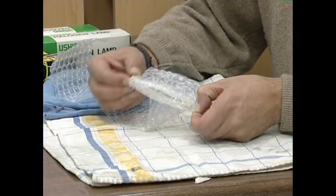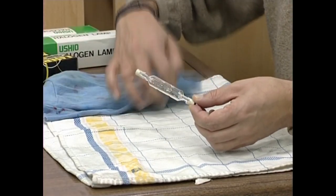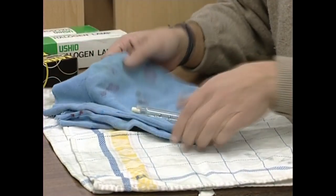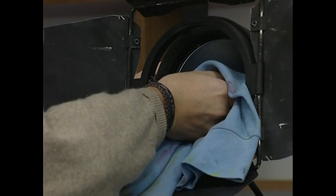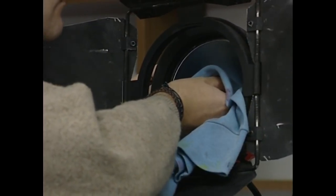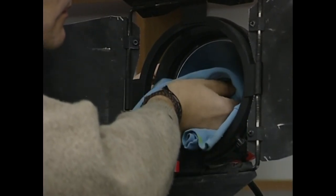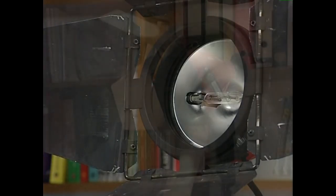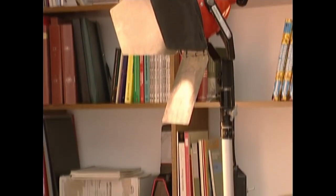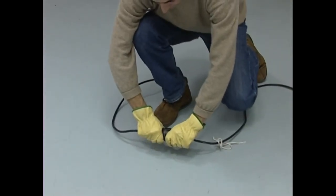Lampara halogenoak izugarri berotzen dira piztu eta denbora laburrera. Horregatik, kontu handiz erabili behar dira. Esaterako, fokuan jartzerakoan eskuetako izerdia edo beste zerbait ez badugu garbitzen, piztu eta handik gutxira anpulua lehertu egindaiteke. Beiran jarri dugun zikina berotzean, beira bera leherrarazten du. Horregatik, anpuluak eskuetan ibiltzeko, erabili beti zapi garbi bat, inoiz ez atzaparrak.